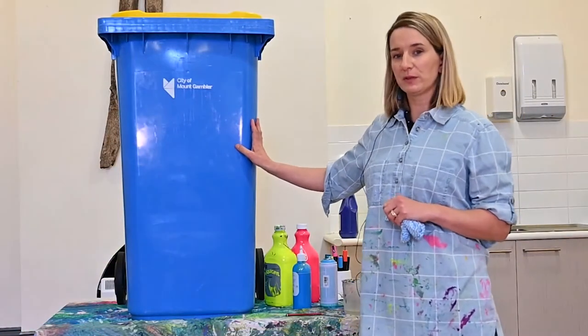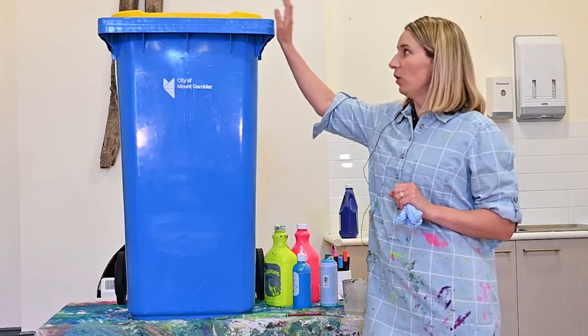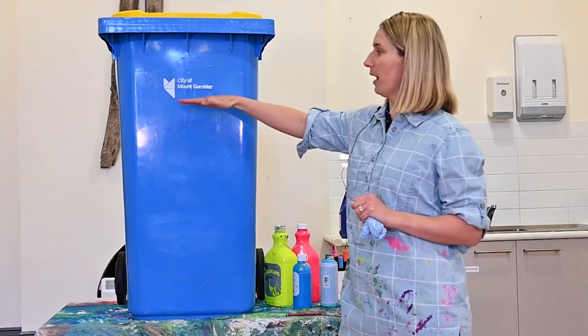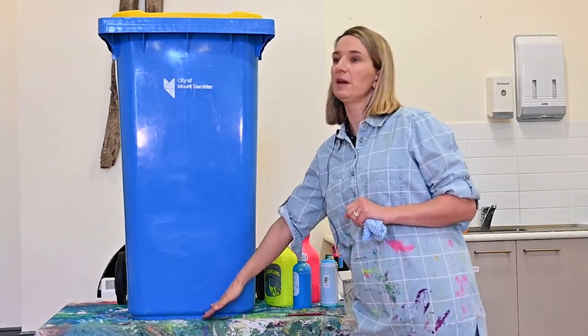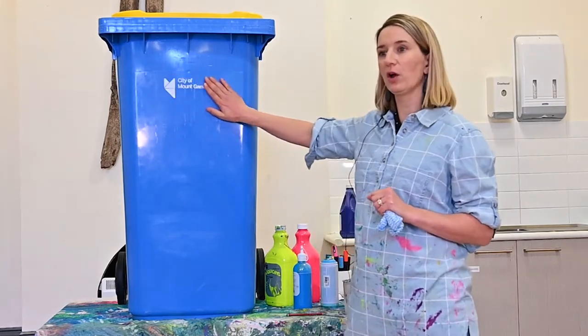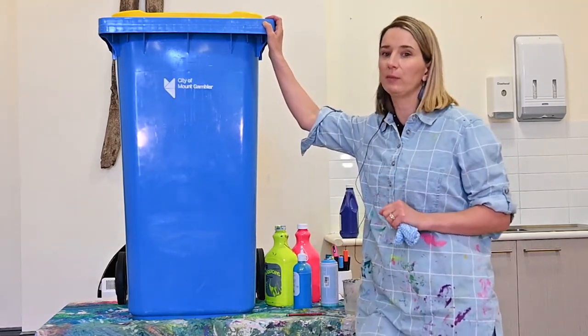There are a couple of rules about painting our bin. We are not to ever paint the lid of our bin, and we're just going to paint from here downwards. Council stipulates that we can't paint over the logos or any information on our bins. We can also only paint our blue bin.